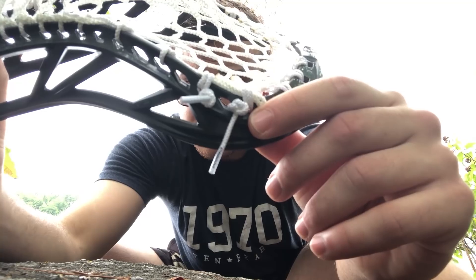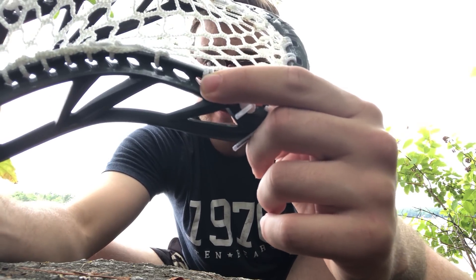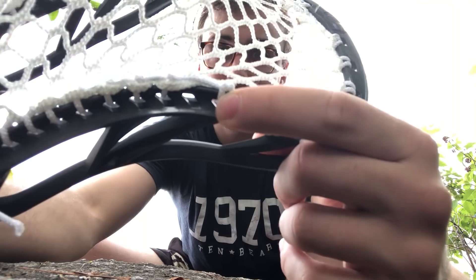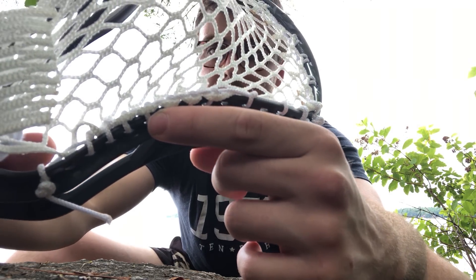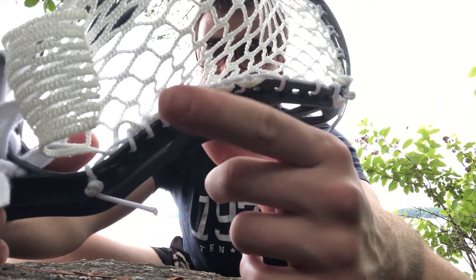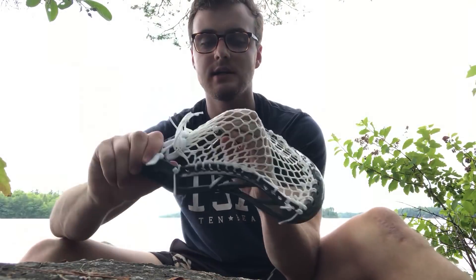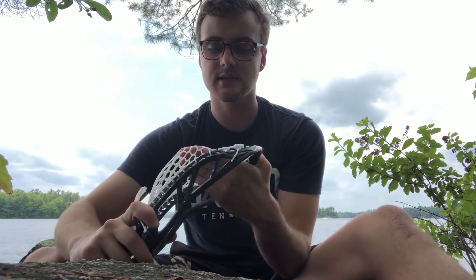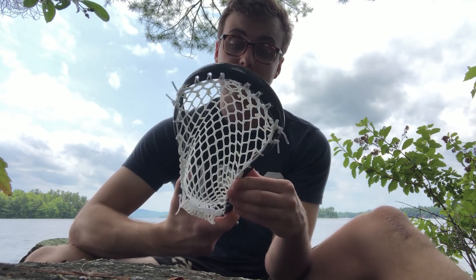Here's the stringing pattern real quick: tie the first 10-diamond row to the third sidewall hole, skip, anchor, not skip — KSI, KSI, KSI, KSI, KSI, KSI — tie one, one skip to tie off. Throat on the 9-diamond. I used G3 Ultralight for this so it might string a little tighter with something like a Type 3 or Hero Mesh. Thanks so much for watching — make sure you like, comment, and subscribe. Catch you guys next time.